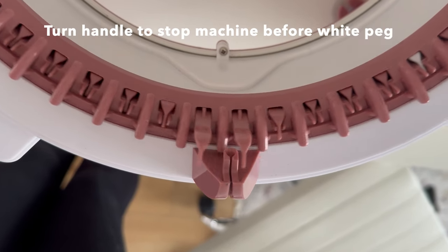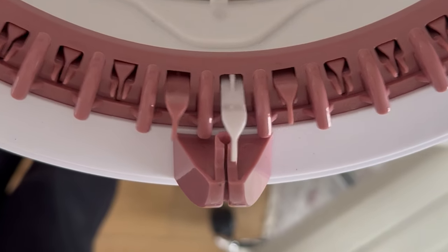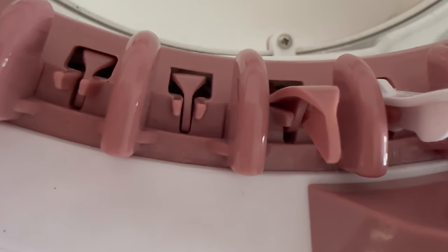Then turn the handle on your machine until it stops before the white peg. The peg after the white peg is number one. There are 48 pegs on this machine and there is a number on every peg.